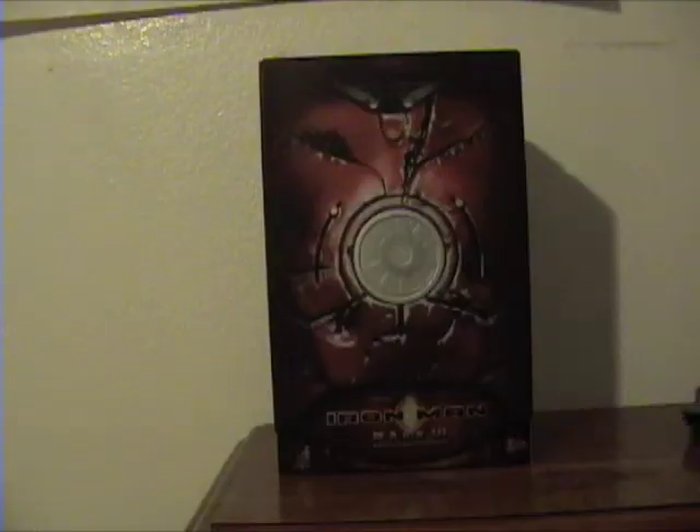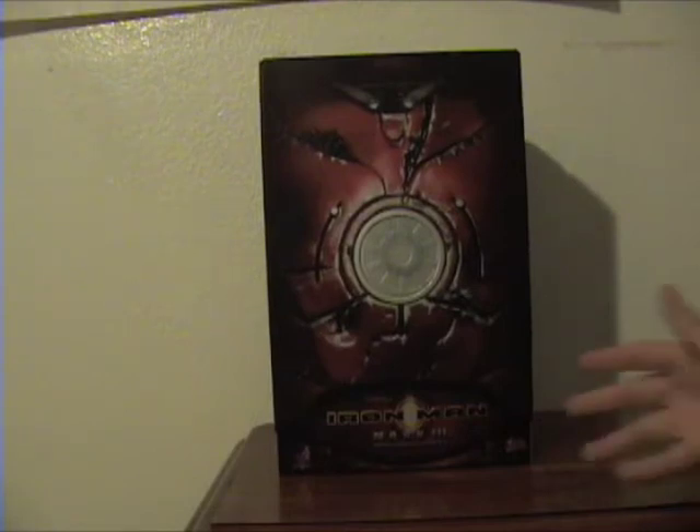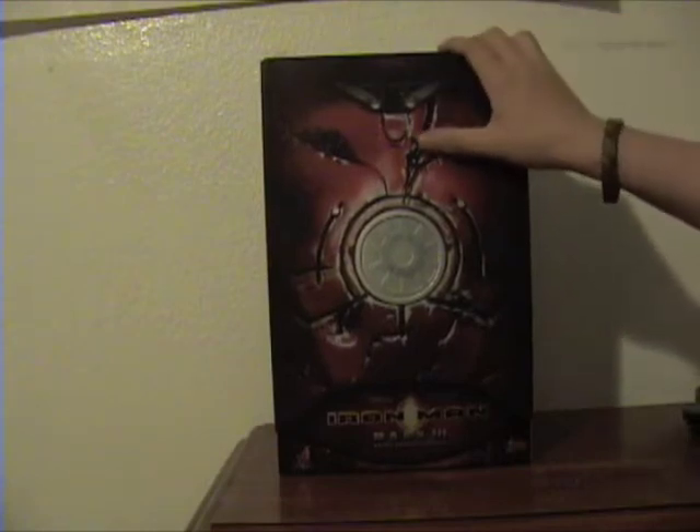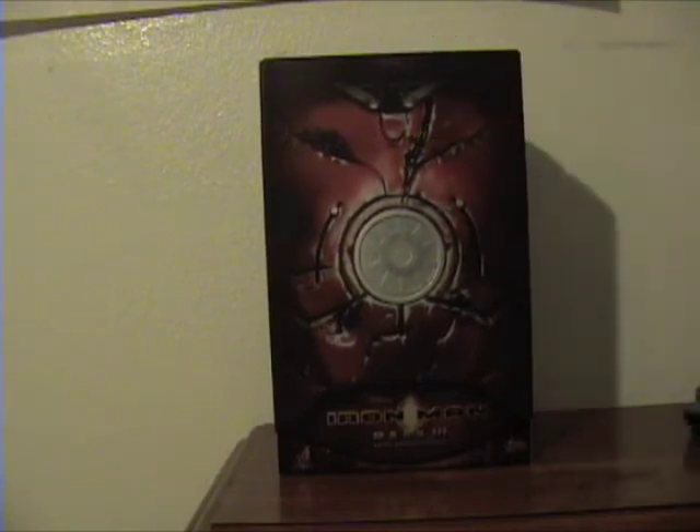What's up guys? Today we have the Iron Man Mark III battle damaged version. I was surprised to receive this today because I was actually expecting the DX Batman to come in the mail, but this guy arrived quicker than I thought he would, so here he is.